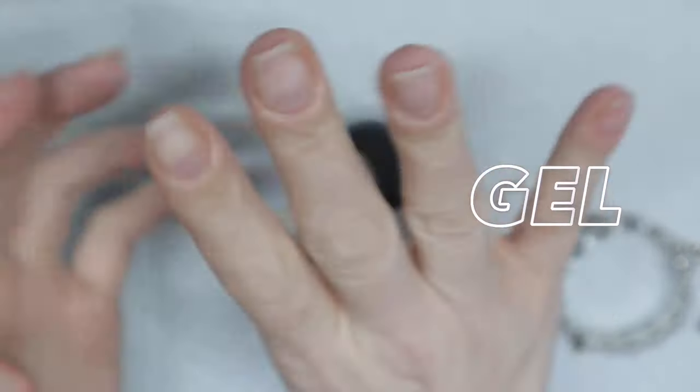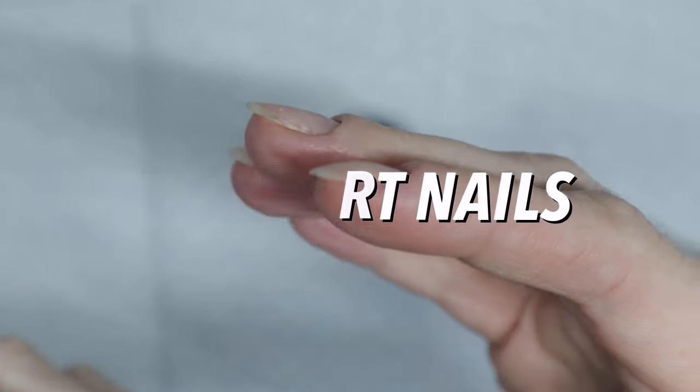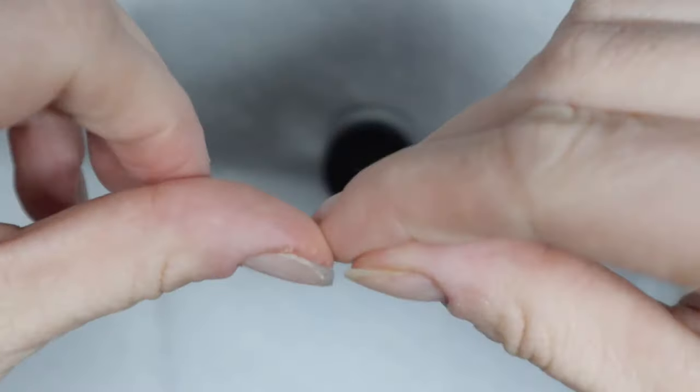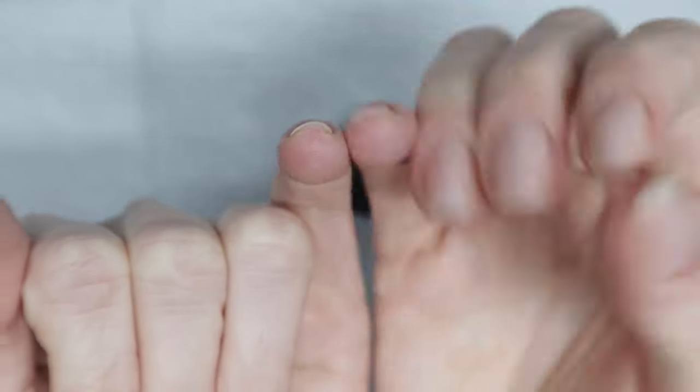Welcome back to the Triple D YouTube channel. Today we're going to be doing builder gel on short nails. I'm Toby Nails over on Instagram or Carol Nett here on YouTube, and I just chopped off all my nails — chopped them down to shorties — so I want to show you guys how to put builder gel on your natural nails.